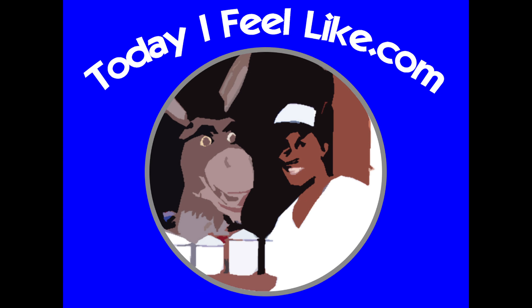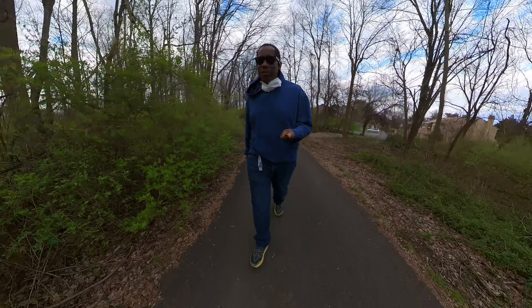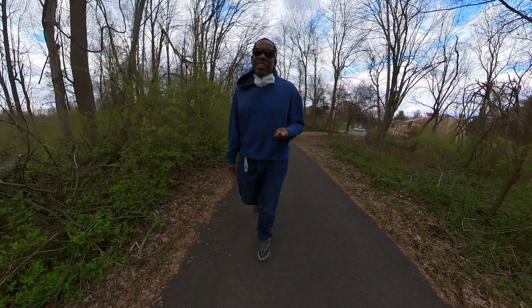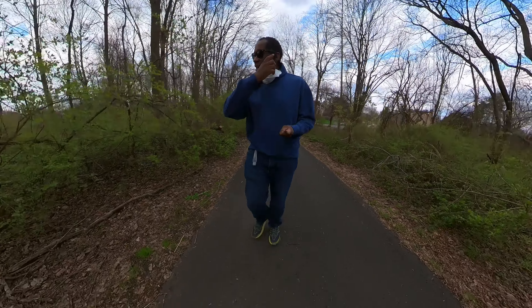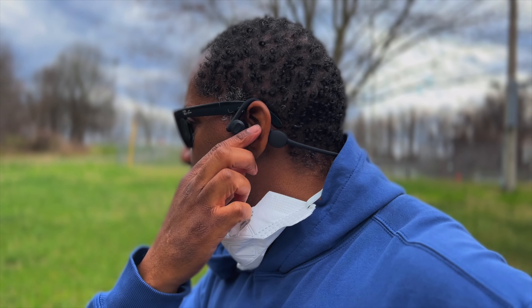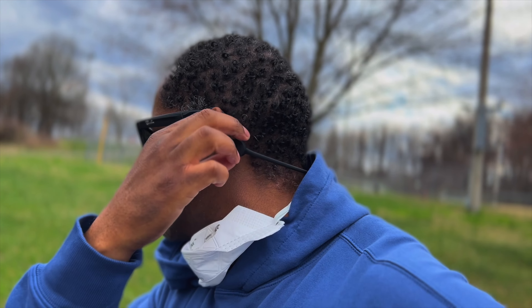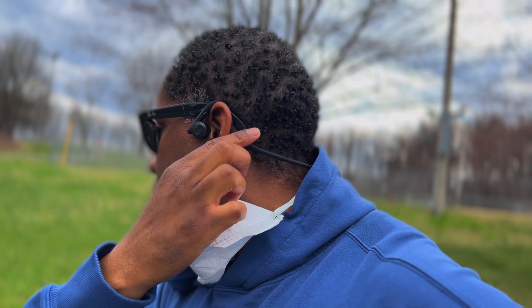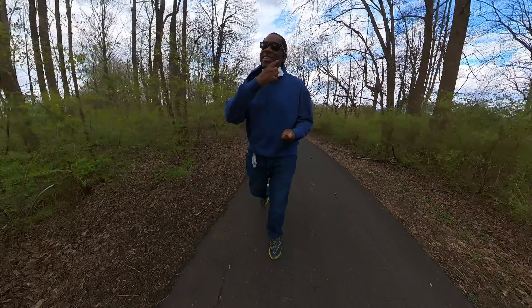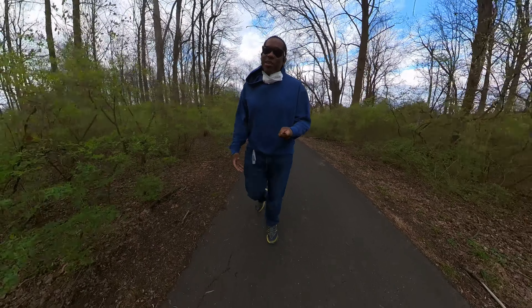Let's jump right into this. The first thing I want to mention is that these bone conduction headphones are not like other headphones, in the fact that they sit on the outside of your ear. Unlike typical earbuds that go in your ear, and unlike headphones that go over your ear, these sit on the outside.